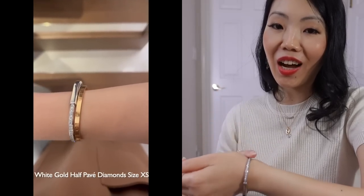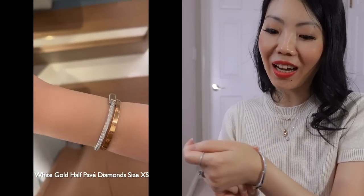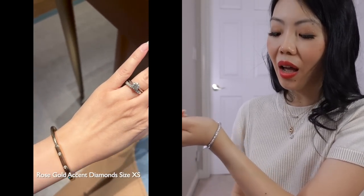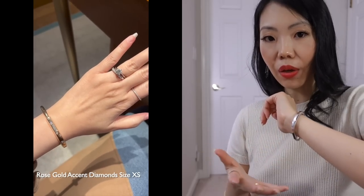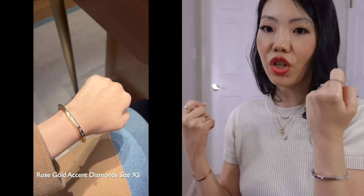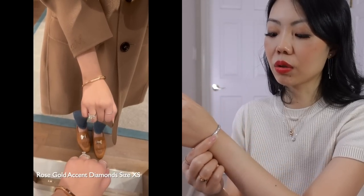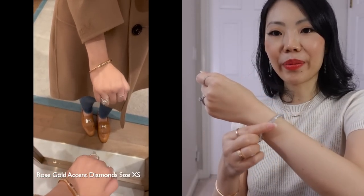As of the time of this video, it is $18,700 Canadian dollars before tax, so after tax it's just shy of $21K. I know it's a huge investment — my most expensive piece to date. I did contemplate getting the bezel diamond version at first, but I told myself that for a few thousand more I get the look of a diamond bangle I can see, plus the look of a regular edgy bangle on the other side. That's why I went with the half pavé, and I totally think it was the right decision for me.